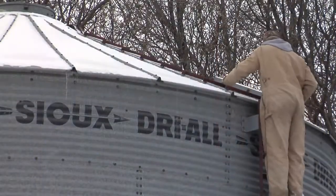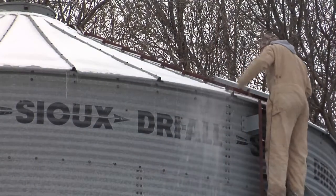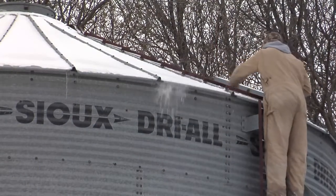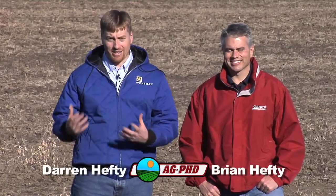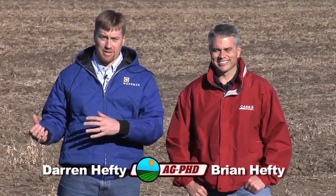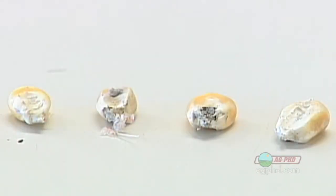During our Farm Basics time, we wanted to talk today about a job that farmers have every single winter: checking grain bins. What do farmers need to look at and why? When you put your grain in a bin in the fall, your job is not done — it's only beginning, because the crop is in the best condition it's going to be the day you put it in the bin. It can only go downhill from there.